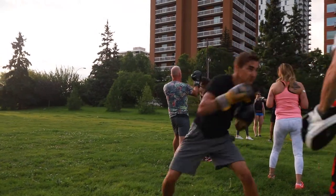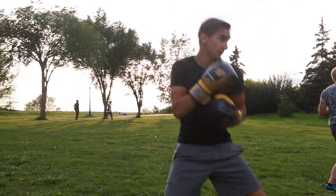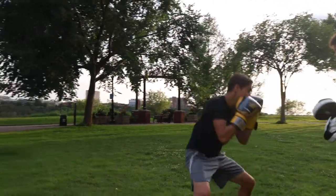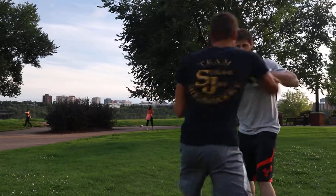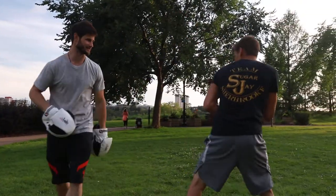One, two. Right hand, left uppercut. Good. That's it. Double jab. Good. Double right. Same combo. Jab, uppercut. Oh no, sorry — right hand uppercut. Yeah. Good. One more. Nice. I like that, Billy.